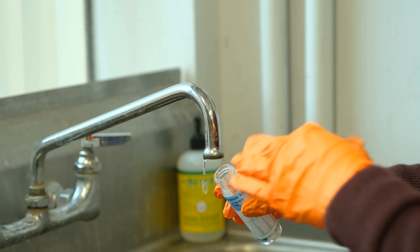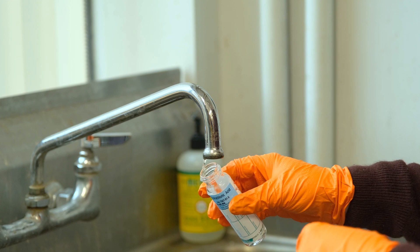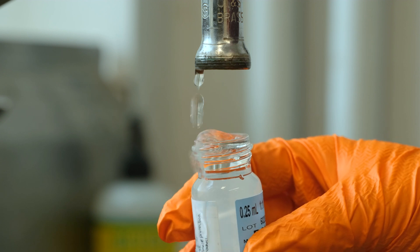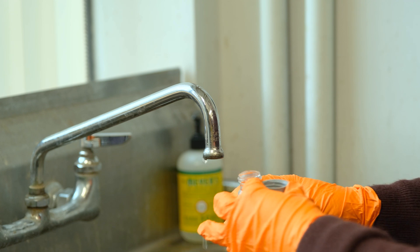When you put the sample under the tap, you want to put it in at an angle so that the water is hitting the side of the vial as it flows in. When filling the vial, you want there to be a meniscus at the top, and then put a little bit of water in the cap so that there's no airspace in the vial.